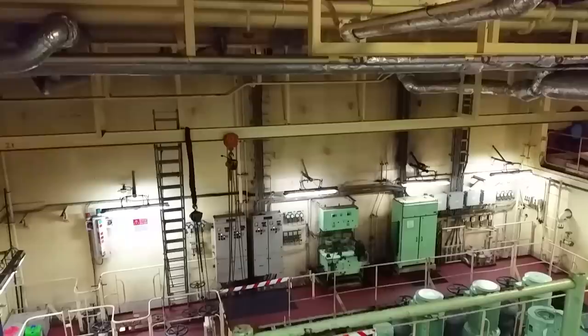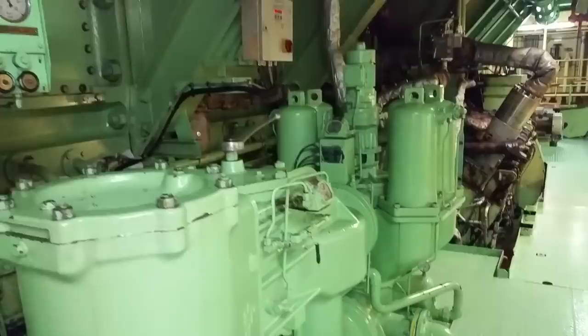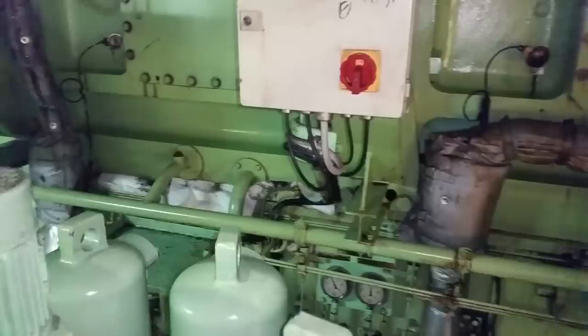Here are the servo auto back-flush filters. The standbys are in single containment there, and underneath all these little covers are little candlestick filters. It auto-flushes by itself. On this controller here you can push a button and it will tell you how many times it's fired, so we can make sure it's shooting periodically throughout the day.